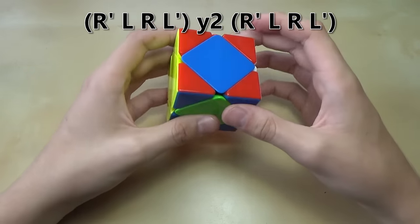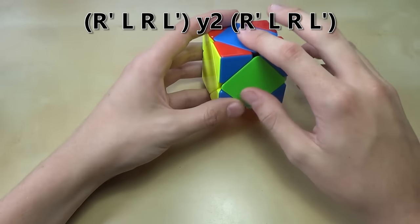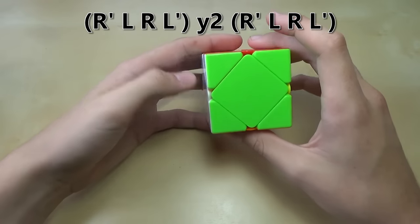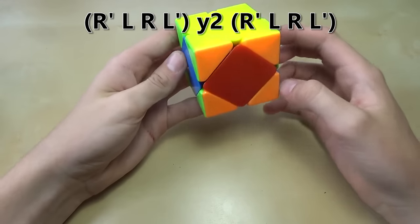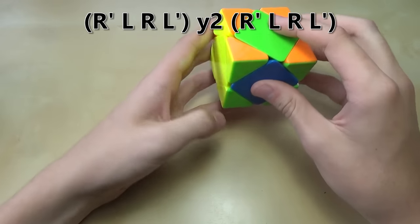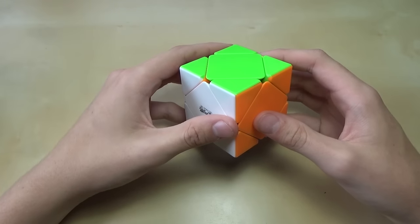Now you have a similar case to what we had before — in this case, blue and green are opposite colors, so put those in the front and do it once again. And the cube is solved. The same thing goes for this case where you have four pieces going around: do the algorithm once, turn it around, do it again, and now you have opposite colors in the front. Do the algorithm once, turn it around, do it again — and the cube is solved.